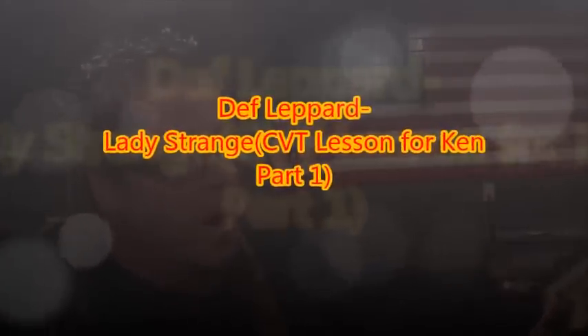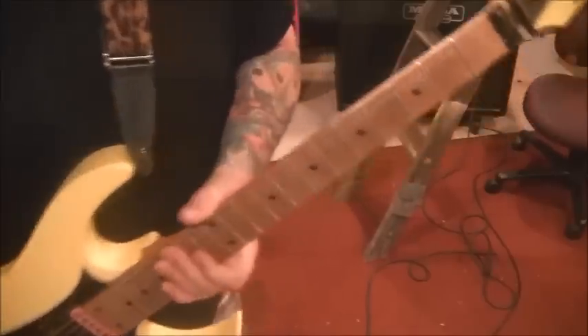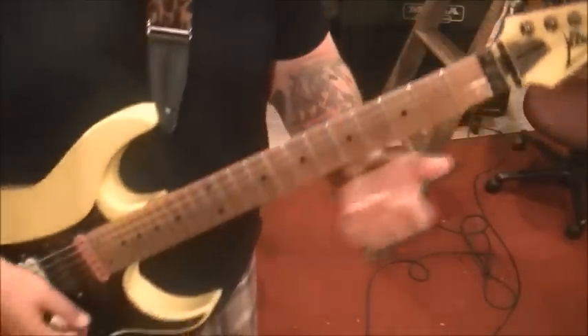CBT lesson for Ken — this is Def Leppard with 'Lady Strange,' tabbed out up to the two-minute mark, right before the main guitar solo starts. Everything's on three pages, very thorough. I caught the intro solo, all the rhythms, and the little lead fills. You were really wanting that part that comes in at 2:25 to 2:40. Tune to standard for this. I love Def Leppard — this is my roots, right when I started playing guitar.